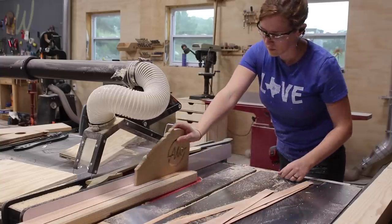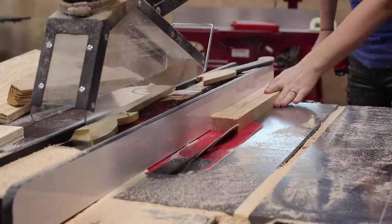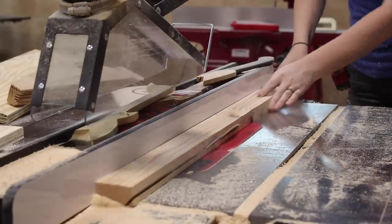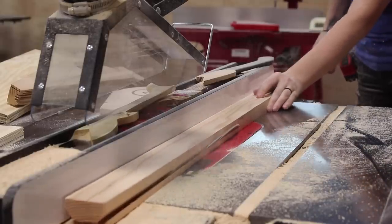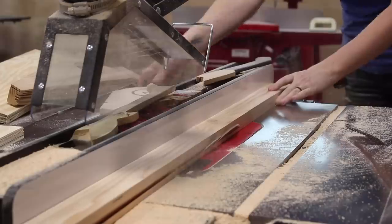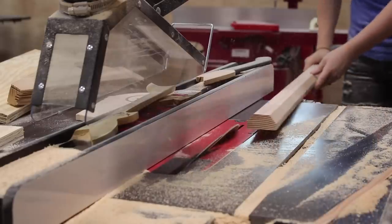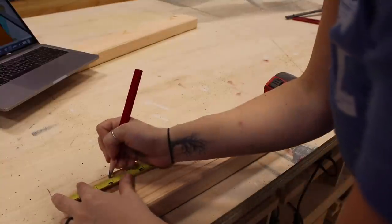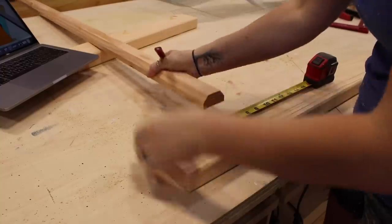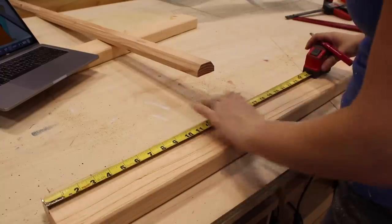I took a different route for this coop because I forgot to get dowels and didn't want to make another trip to the store. I ripped a 2x4 down at the table saw, turned my blade over, and cut a chamfer on both sides of the rectangular board. The chicken is flat-footed and wraps its toes around the roosting bars, so this chamfer makes it much more comfortable for the bird to grasp. Since these bars will get covered in poop, I like the idea of making a holster so I can take them out and clean them.